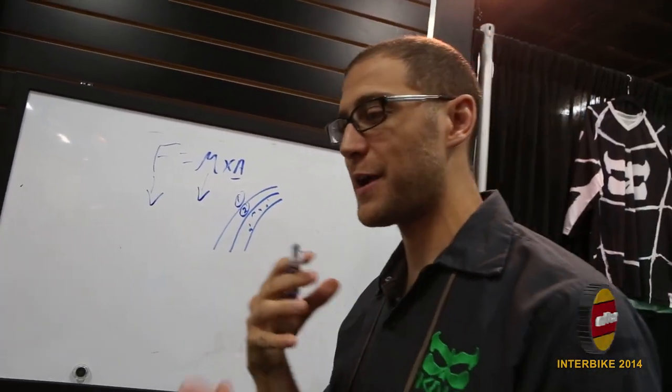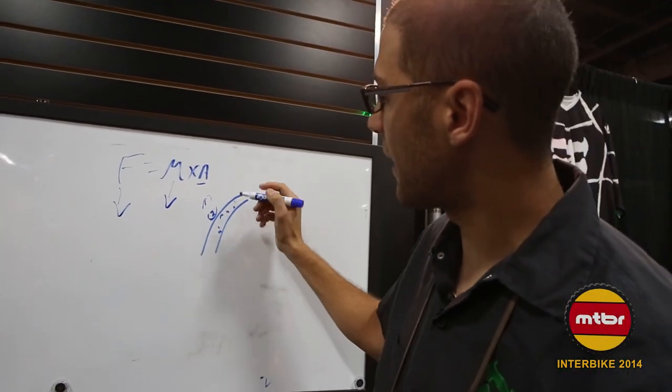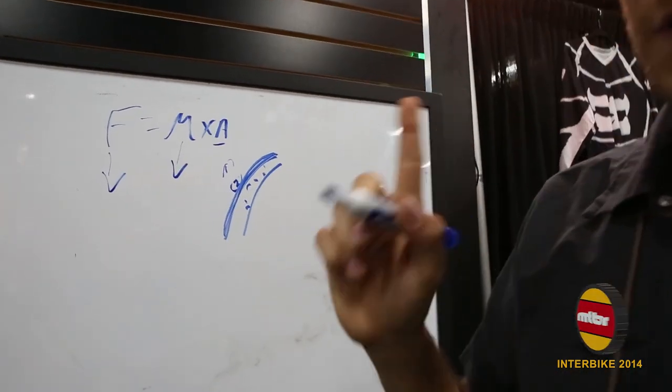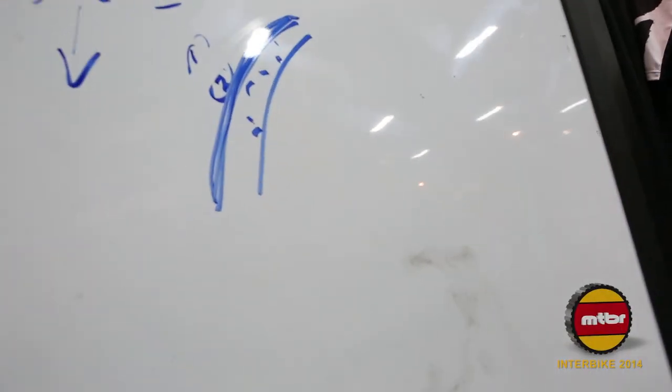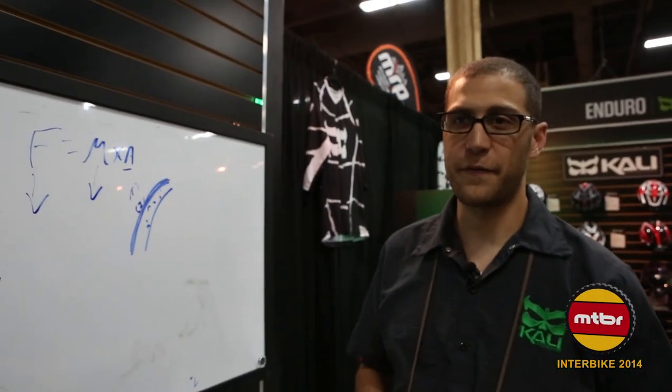What's happening inside your head? Your brain is hitting one side and then rebounding to the opposite. What we've done at Cali is we've actually figured out how to make the shell and the foam one piece, and by making them one piece there's actually just one impact. That allows us to shrink the overall volume of the helmet, make a smaller helmet, make a lighter helmet, make a safer helmet.